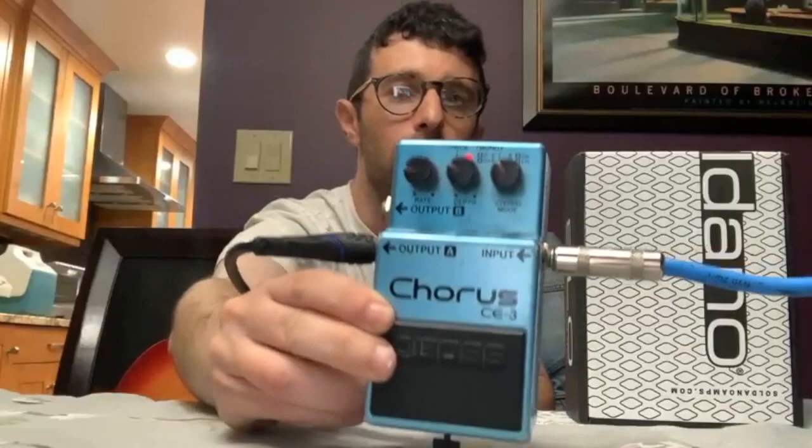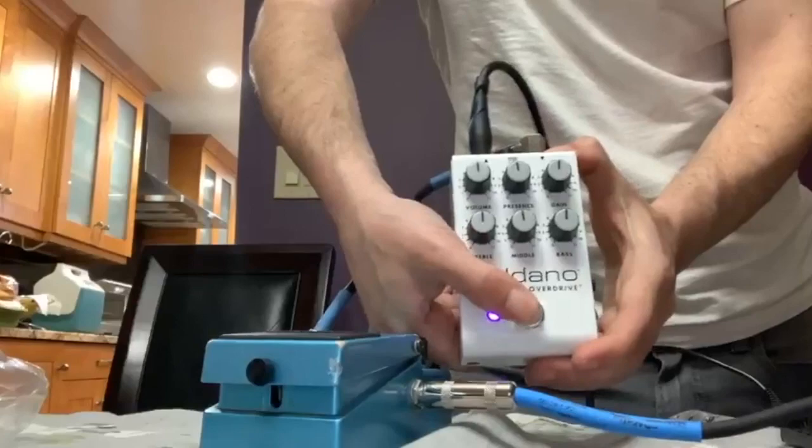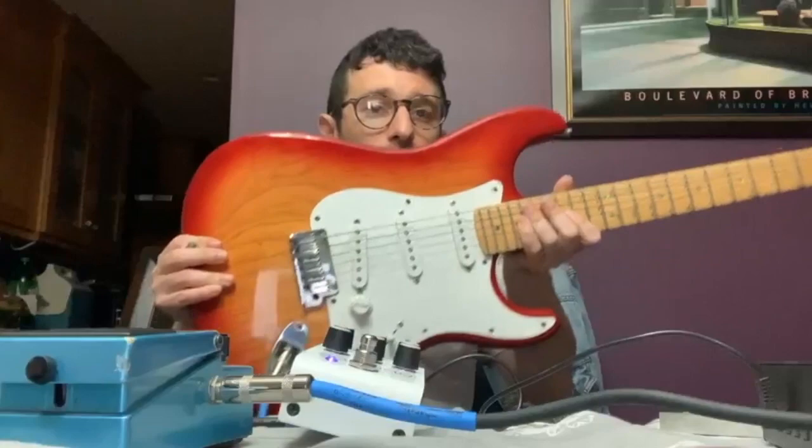To recreate this tone, this pedal is pretty good though — very low rate, very low depth, as you can see. I feel like I need to have a chorus on for this Soldano test. So I'm going to put everything to 12 o'clock. Let's click it on — we got a purple light. We're on.